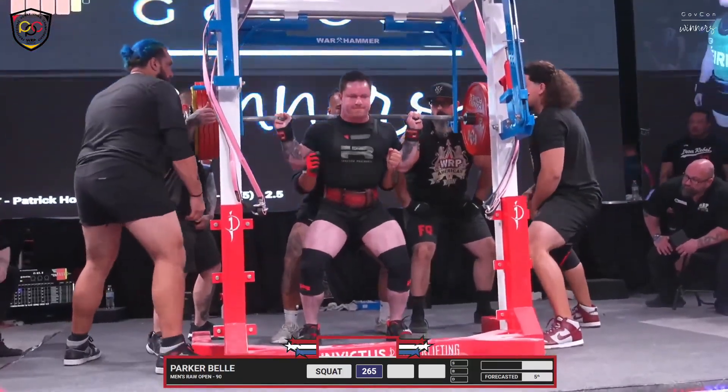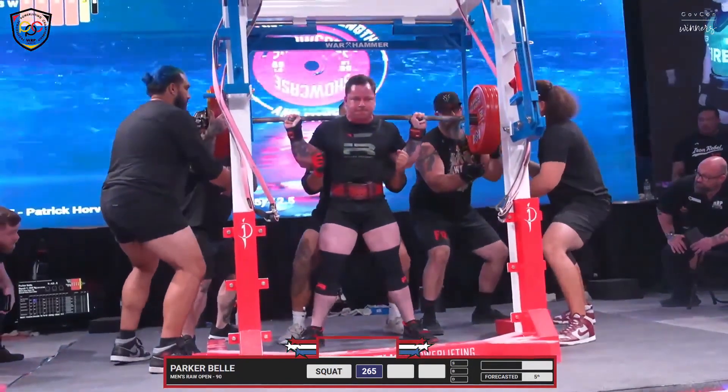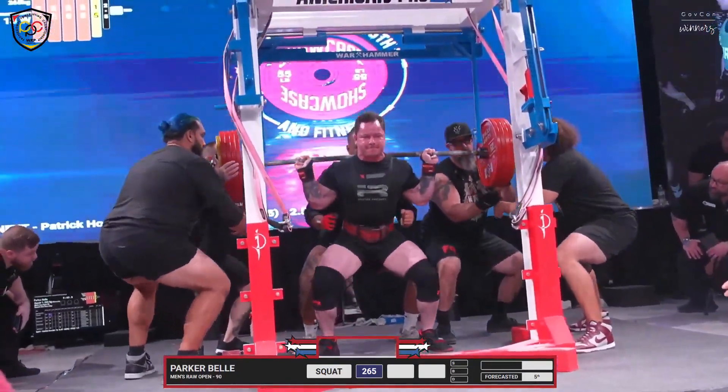550 should have been on that bar. It's depressing when you see a third attempt that easy.